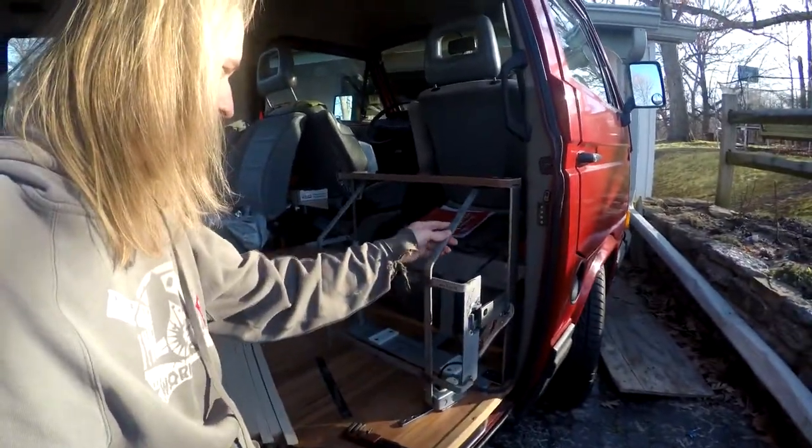I just got out here, maybe five minutes ago, and I think today I'm gonna disassemble this cage thing that I made.